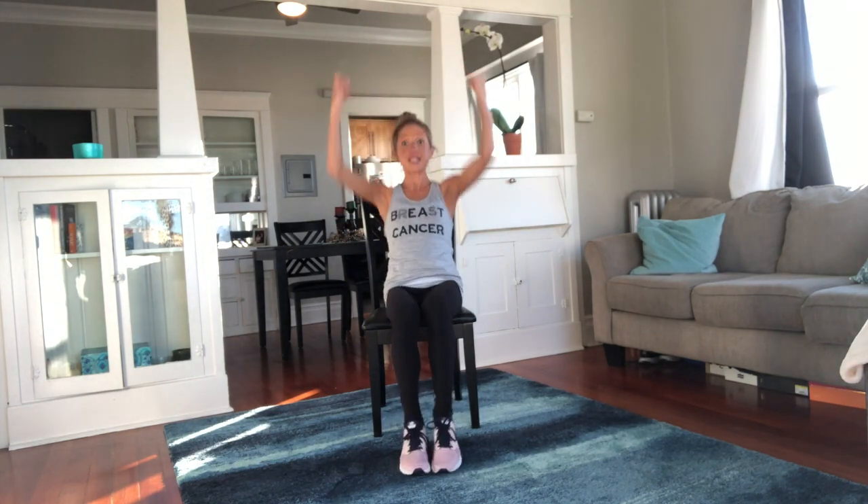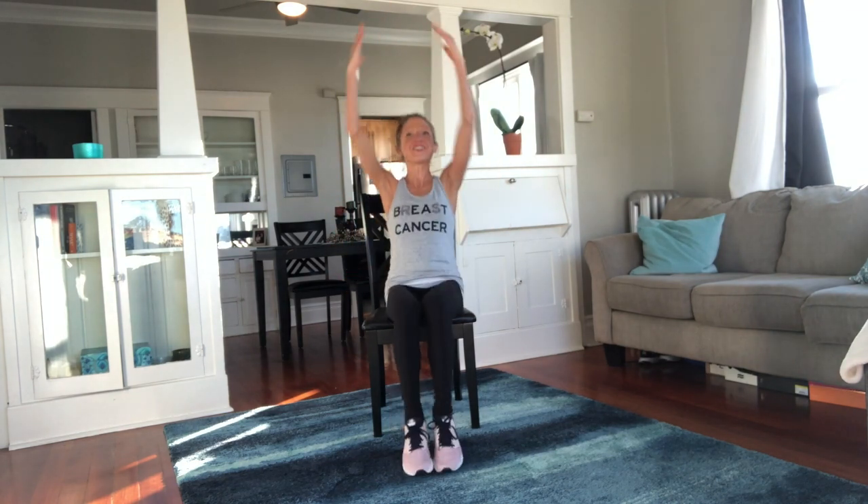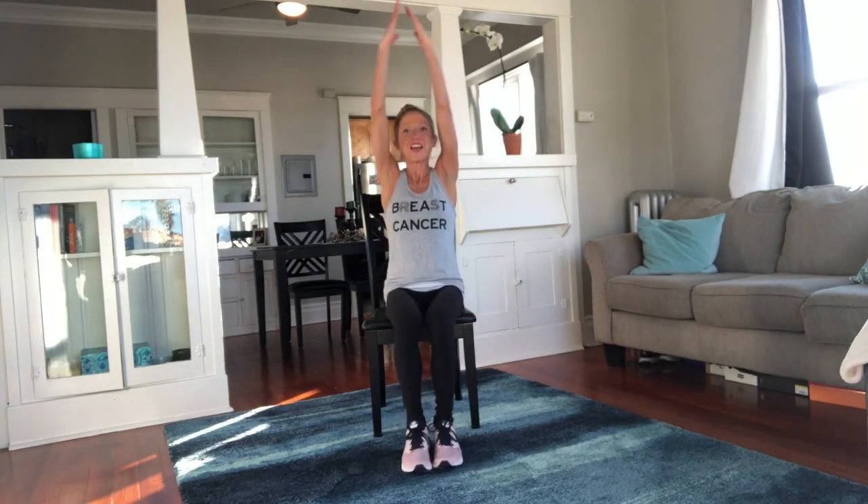Just because it's hard doesn't mean you're unfit — it means you're working hard. Keep going, stay with it, pull the knees in. You look great.